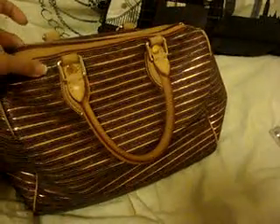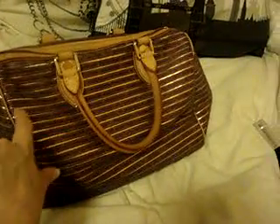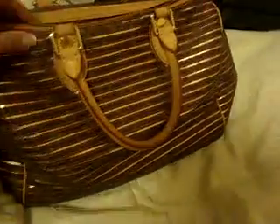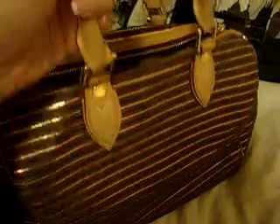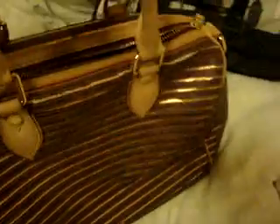Another thing to be careful about: I've seen it on other models as well, like the Noh, and the Irene also uses this metallic lambskin — it tends to crack. It's not everywhere, thank God, and you can't really even see it unless you look really, really close. You can see it where the handles are, because I guess it gets the most tension and stress around the leather there. It does crack a little bit and it's inevitable — you're going to take it out and use the bag.